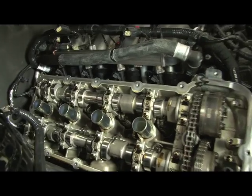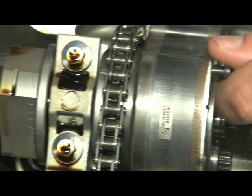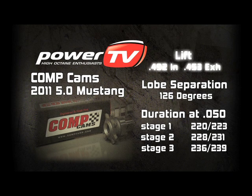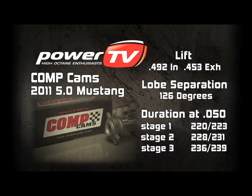ComCam's no-spring-required camshafts are available in both naturally aspirated and forced induction applications in three different levels. The naturally aspirated cams, like the one we're testing, all feature 126 degrees of lobe separation, .492-inch intake lift, and .453 exhaust lift. The difference between the three stages is the duration and the RPM capability, with Stage 1 the most streetable, and Stage 3 featuring 236 degrees intake duration and 239 degrees exhaust duration at .050, the most aggressive.